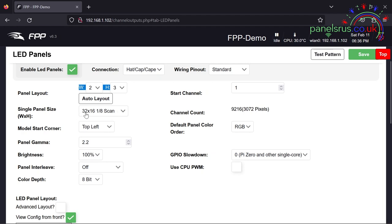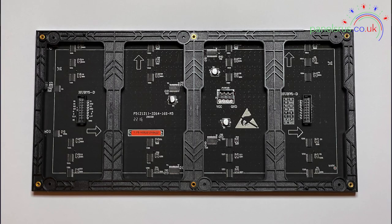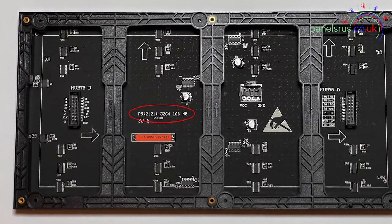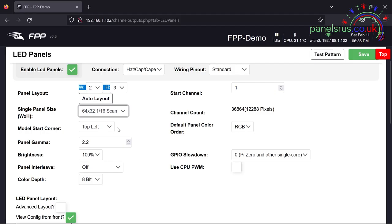Single panel size: ours are indoor P5s, they are 64 by 32 and they are 1/16th scan. If you're not sure, have a look on the back of your panel and it should tell you the scan rate. There should be a long number on the back of the panel and in the middle it will say either 4S for quarter scan, 8S for 1/8th, or 16S for 1/16th, etc.